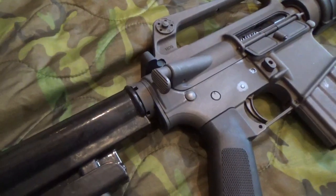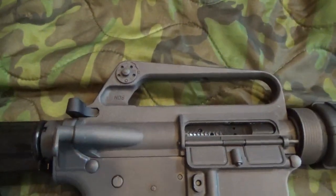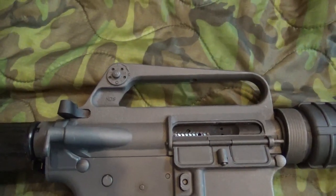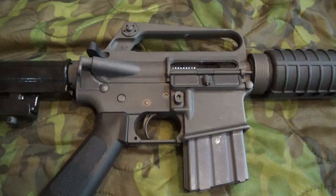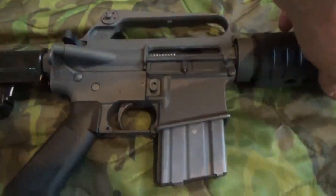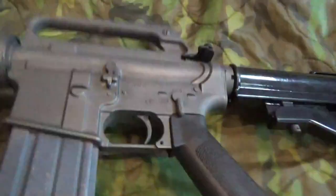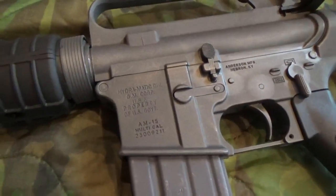We have the correct teardrop forward assist, a Nodak upper receiver. This is an Anderson manufacturing lower receiver, but it has been electro-chemically engraved with the correct GM Hydromatic roll stamp.